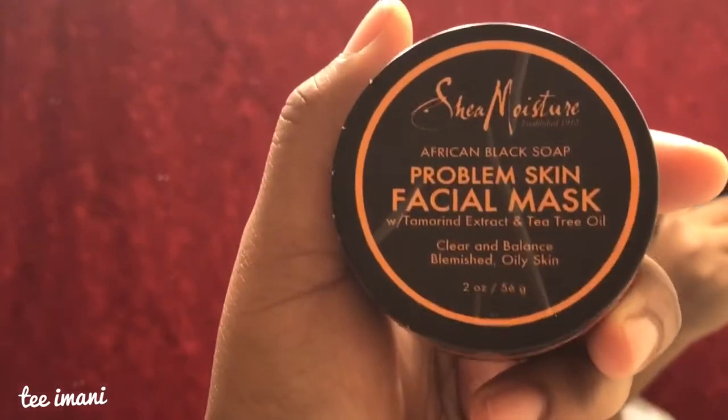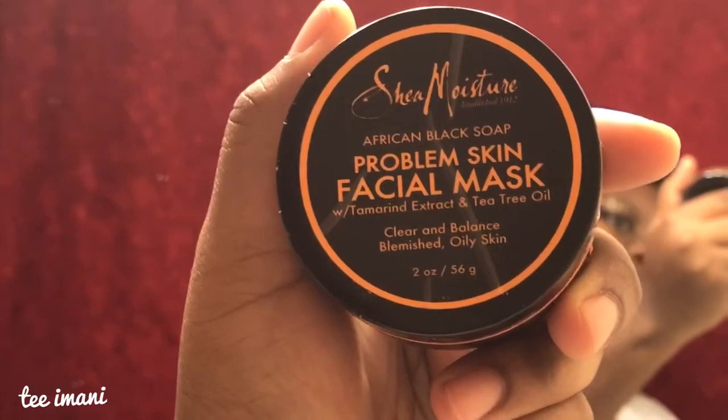Now that my face is dry, I'm going in with my Shea Moisture African Black Soap Problem Skin Facial Mask — it's actual soap. I feel like it has all natural ingredients that are great and just detoxify your skin. I'm going to put it on my face and circle it in — all that good stuff.